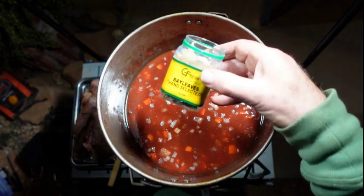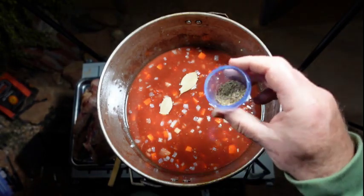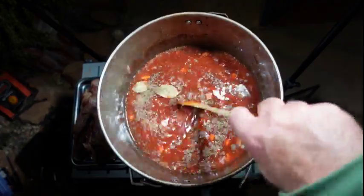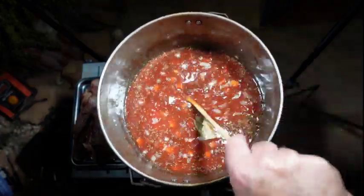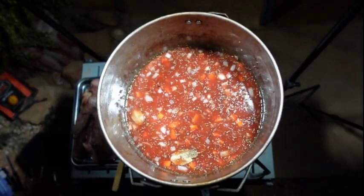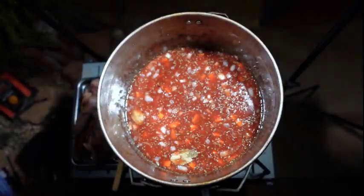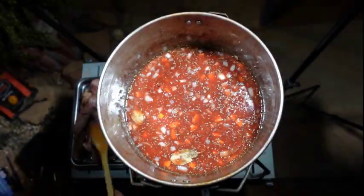Two bay leaves — chuck them in. Two teaspoons of dried thyme. Then a dash of pepper and a dash of salt. It's always good to season with salt and pepper, especially when you're cooking meat.